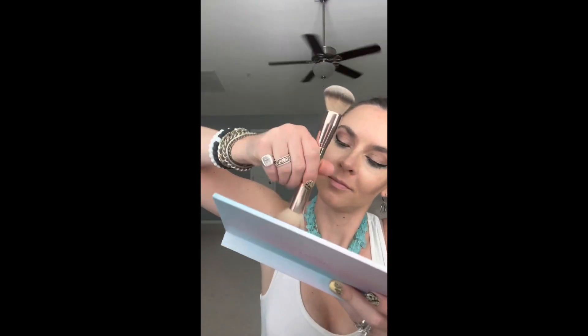Now that my contour is applied and I've concealed my heaviest dark spots, I'm going in with my main shade. You'll notice that as I blend in my main shade, that contour gets blended pretty much automatically and seamlessly. My skin is starting to look like a filter, so I won't need one on my camera.